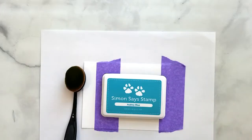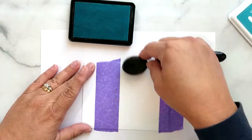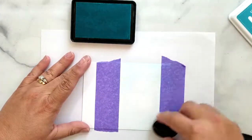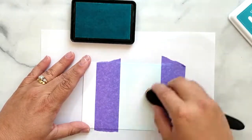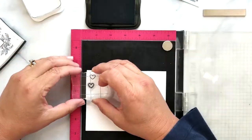I'm adding masking tape to a piece of 110-pound cardstock and I used a T-ruler to keep that masking tape straight. I'm using a blender brush to add a light layer of Simon Says Stamp Audrey Blue ink to my card base.